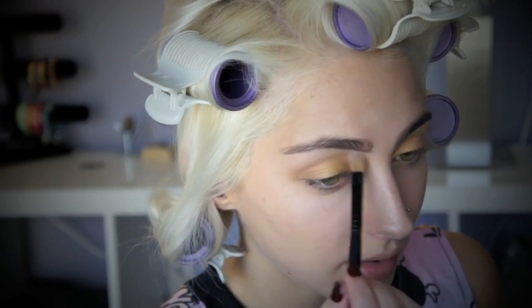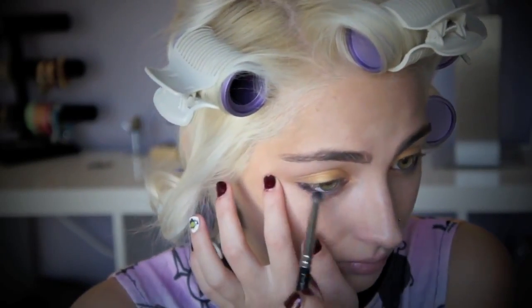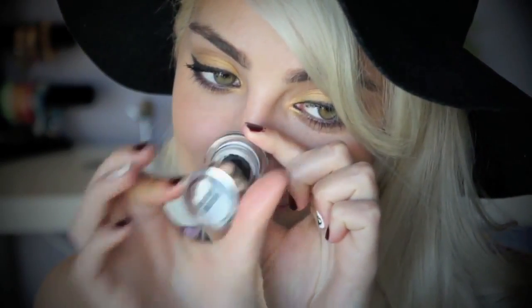Now I'm taking MAC Gesso, which is my highlight, and putting that right there. I'm using the Anastasia Waterproof Eyeliner in Azur, which is kind of like a dark blue, and putting that inside my waterline and on my eyeliner. Now I'm using the last color, Hollywood, which is purple, and blending it out with a smudger brush and MAC 219 under the lash line. And I'm just going to line it with Buxom Gel Eyeliner.